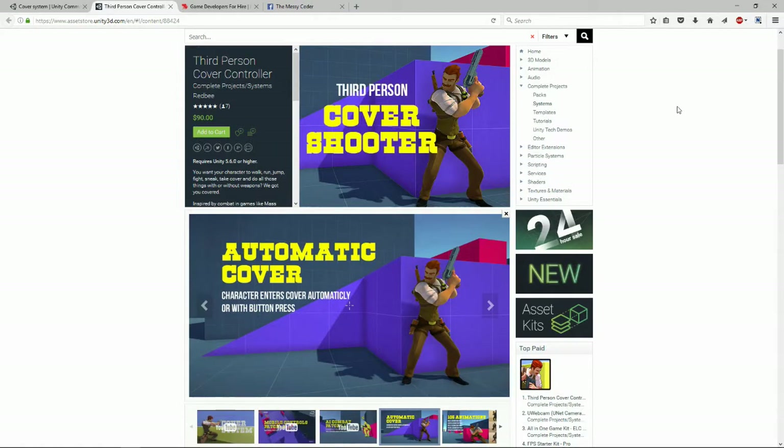Welcome to another Unity Asset Store review session. In this video I'm going to be reviewing the third person cover controller by Red Bee.